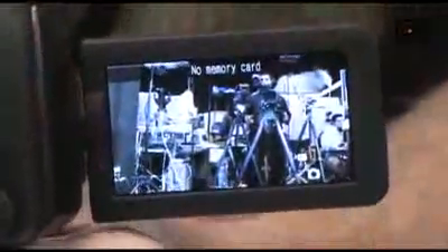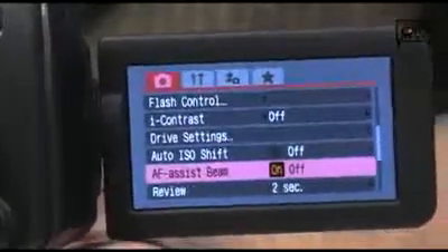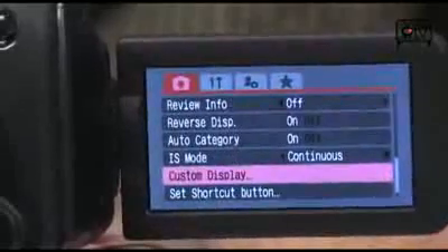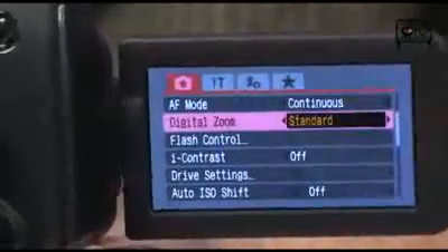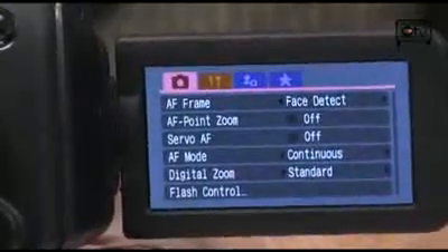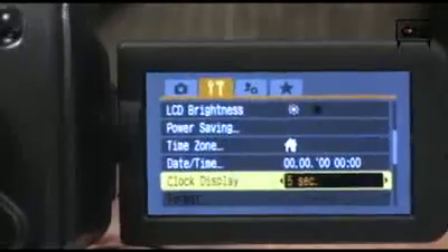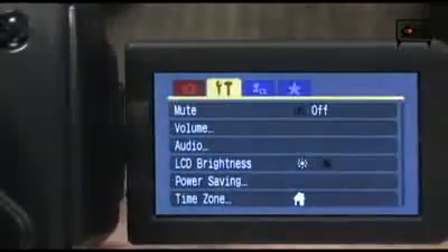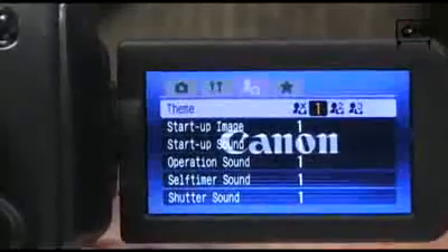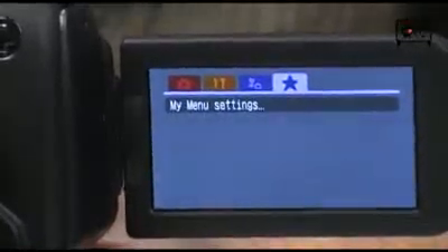Let me show you around some of the menus on this. Now if you are already a user of Canon digital cameras, you're going to be immediately very familiar with the interface built into these. They're very easy to navigate, real easy to get around, very easy to get your settings set up. This is an advanced consumer digital camera, so you are going to have a lot of manual adjustment options available to you within these menus — you're not going to be disappointed with the amount of manual control.